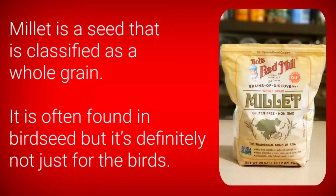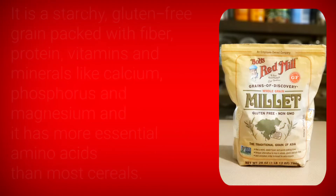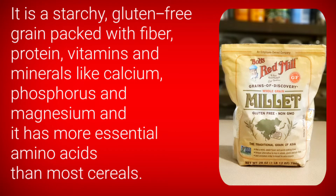Millet is a seed that is classified as a whole grain. It is often found in bird seed, but it's definitely not just for the birds. It is a starchy, gluten-free grain packed with fiber, protein, vitamins, and minerals like calcium, phosphorus, and magnesium, and it has more essential amino acids than most cereals.